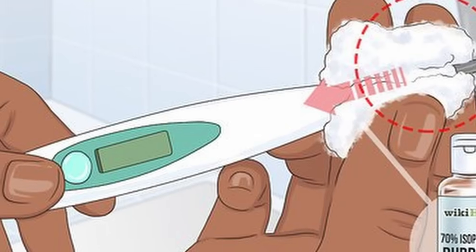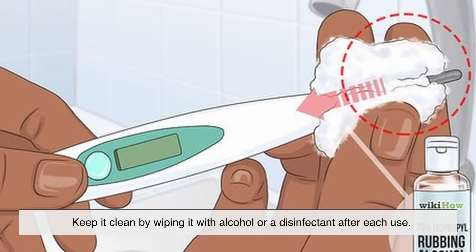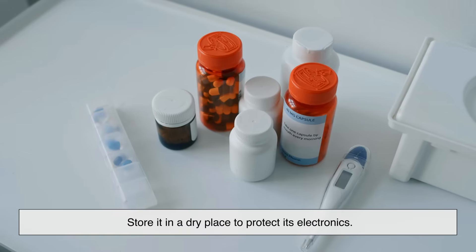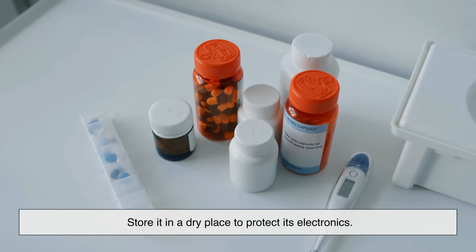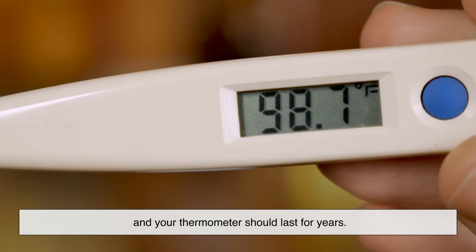Maintenance is simple. Keep it clean by wiping it with alcohol or a disinfectant after each use. Store it in a dry place to protect its electronics. Replace the battery when needed, and your thermometer should last for years.